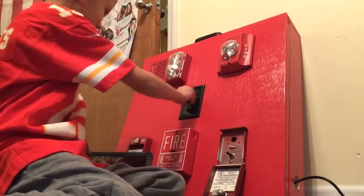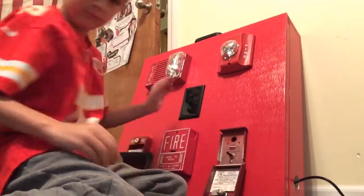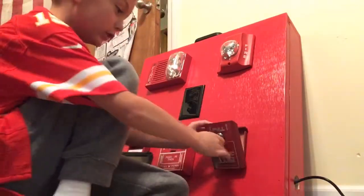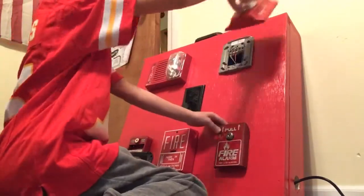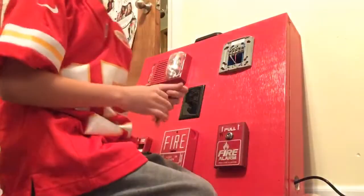That's loud. Three, two, one. Oh, that's so loud it vibrates my board. And then this is how you reset it. Come on. I took the strobe off, just for safety — unplug it.